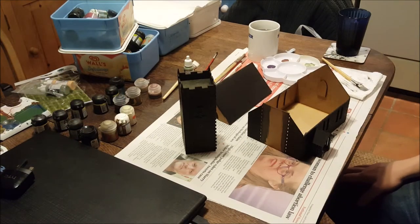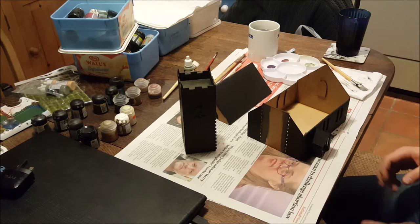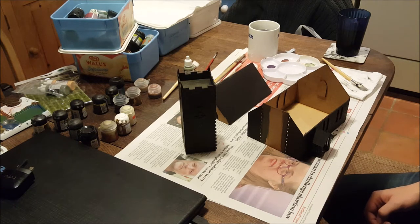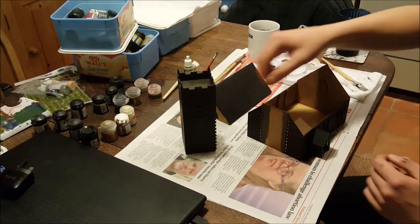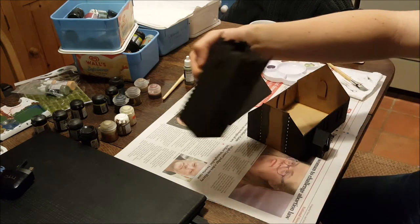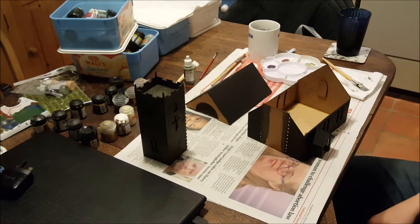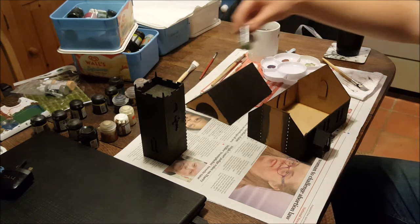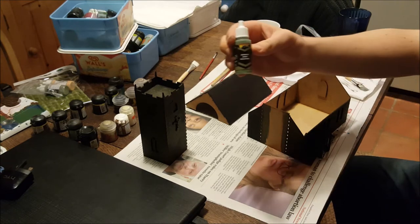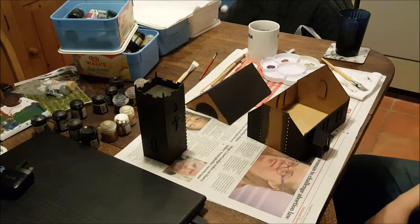That is everything base coated black. I had to do it by hand because I don't currently have access to my spray paints. The reason why everything looks a little bit of a mess in the background is that I've just moved into this house — and I decided this was the spur I needed for a new start to get this channel going. What we're going to do now is base coat the brickwork with a grey. I'm currently using the Army Painter's Warpaints and I'm using German Army Field Grey. I'll be using that to base coat the brickwork.